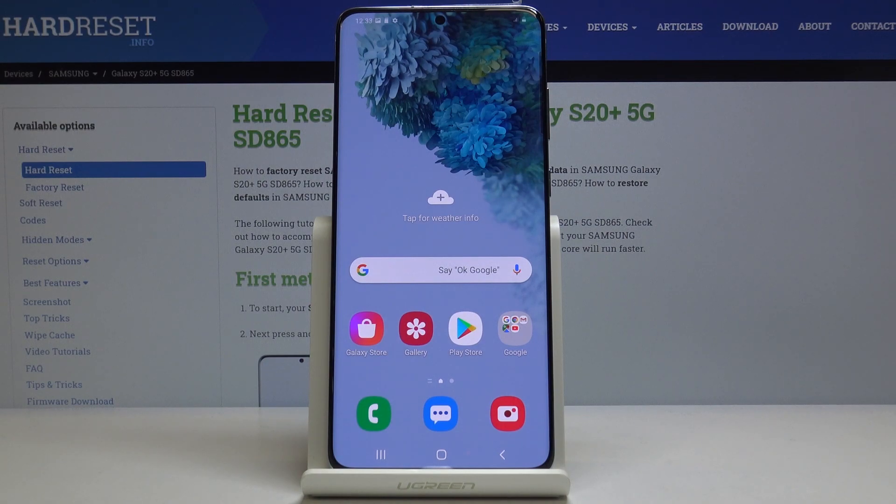Welcome! In front of me is a Samsung Galaxy S20 Plus and today I will show you how to copy contacts from your SIM card to the device itself.